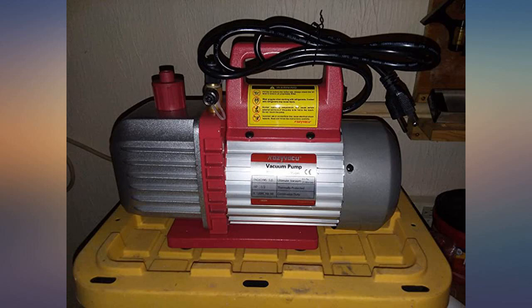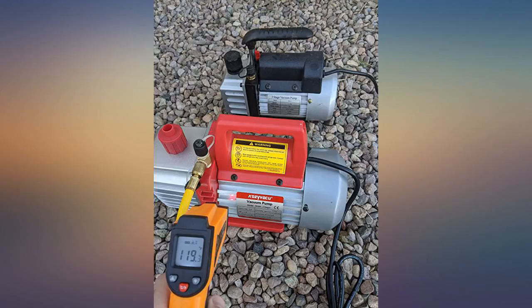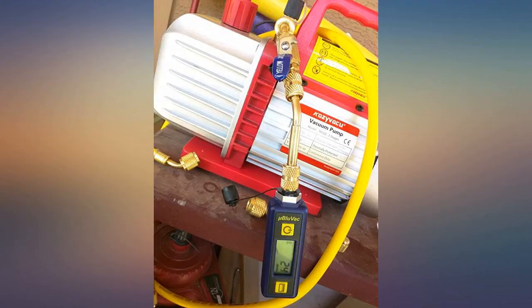I was a little skeptical about buying at first but I'm glad I did. The unit came packaged pretty well and includes just about everything you need to get started. I've used it on 3 split systems so far and it works pretty well for the cost.